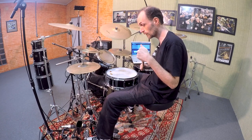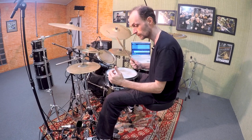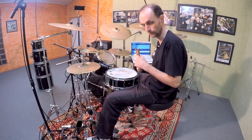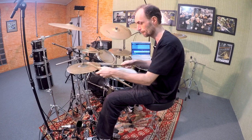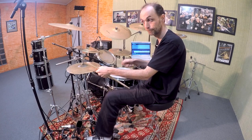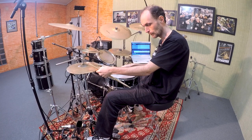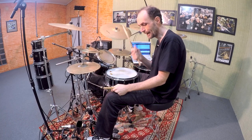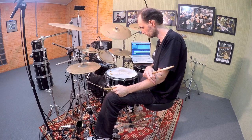Now I'm gonna play the shikere on my right hand, and I'm gonna quote the clave using my left foot. It sounds like this. Perfect! Now I'm gonna try to blend it with a traditional Maracatu beat called Marcação.